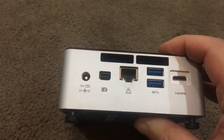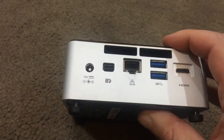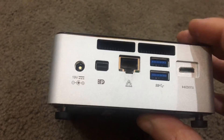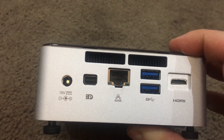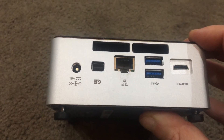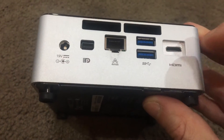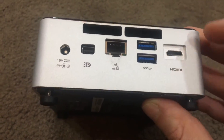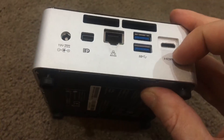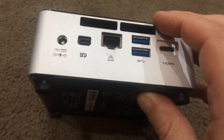You've then got a gigabit Ethernet port which lets you run into your network. You've got a couple more USB 3 ports, and then you've got a smaller form factor HDMI, which is essentially a mini HDMI — a normal HDMI cable will not plug in here, you need an adapter from the bigger to the smaller HDMI port. So you've essentially got two display outputs, four USB 3 ports (two on the back, two on the front), and your gigabit Ethernet.